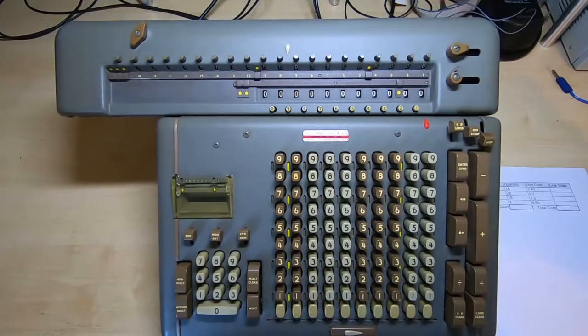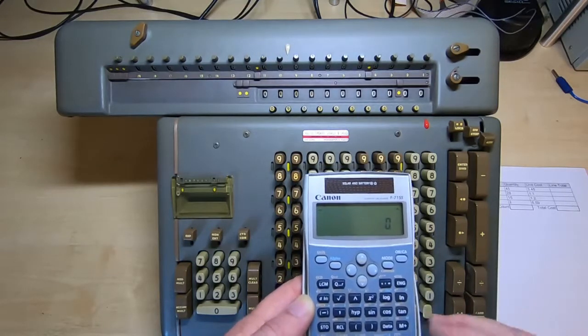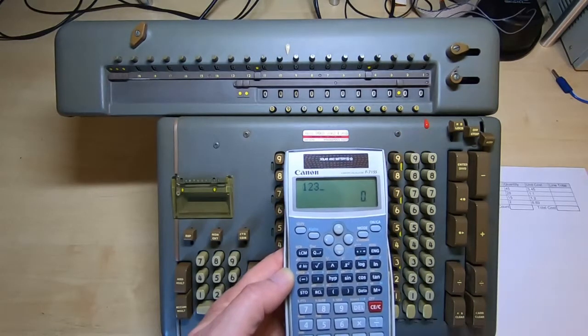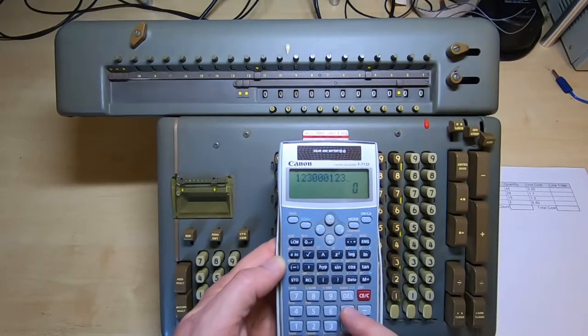I'll start by giving a quick demonstration on a standard calculator. If we take a normal calculator and enter a simple number — 123, spaced out with three zeros, and then 123 again — and multiply it by 2.